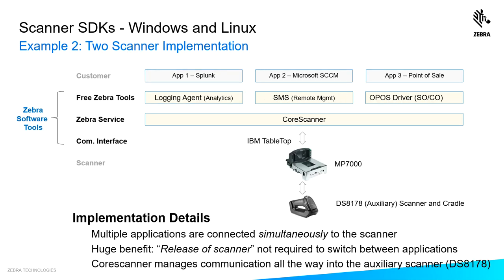In this second example, you have three applications talking to multiple scanners through the core scanner just like before. But here I have two scanners talking to the POS application — my MP7000 bioptic, including the scale, talking to the core scanner and relaying information through OPOS to my point-of-sale application. I also have an auxiliary scanner, a cordless DS8178, talking to the MP7000, which then talks to the core scanner. Both scanners are supported simultaneously, and the core scanner manages communication all the way down to the auxiliary scanner.